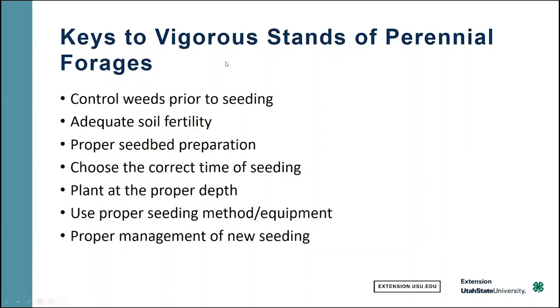These are some of the keys to getting a good stand of a perennial forage. We're going to spend a little time on each of these: control weeds before seeding, having good soil fertility, prepare your seedbed properly, correct seeding time, depth of planting is important, talk a little bit about equipment, and then we'll talk about how to manage that new seeding.